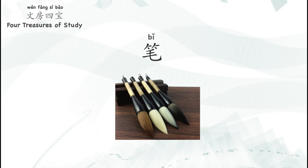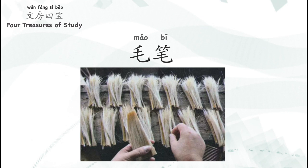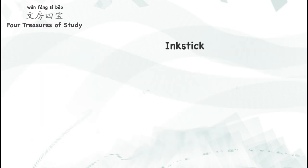笔 means pen. However, different from the pen that we use for daily writing, the Chinese writing brush is soft and big, and we call it 毛笔. It is usually made of animal hair. When the top of the Chinese writing brush is dipped in the ink, it soaks up the ink and is ready to be used.